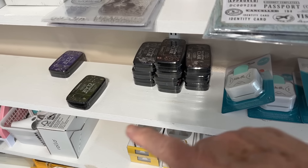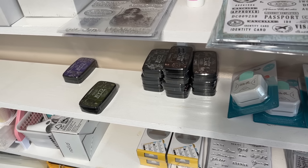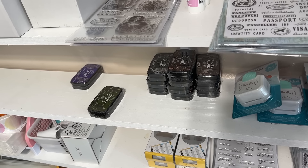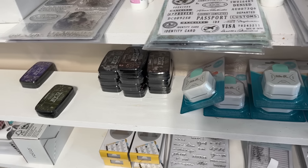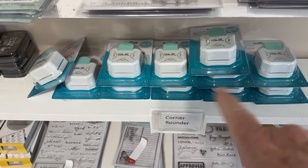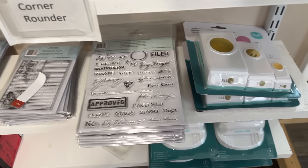We have a whole new collection of VersaFine Claire inks coming in — the new release. We have those coming in. I think they'll be in at the end of this month — they are already on order, been on order for a while — so we have new colors in those. These are corner rounders and they are on special this week — on sale. You don't even need a code, just grab them while they're on sale.